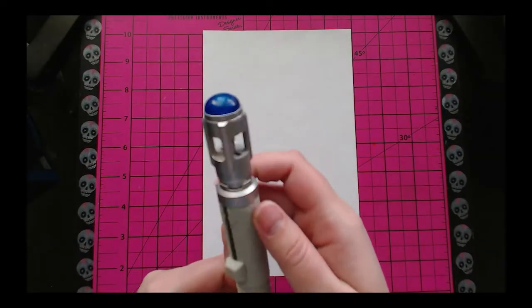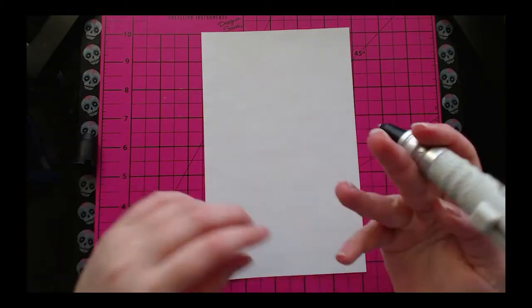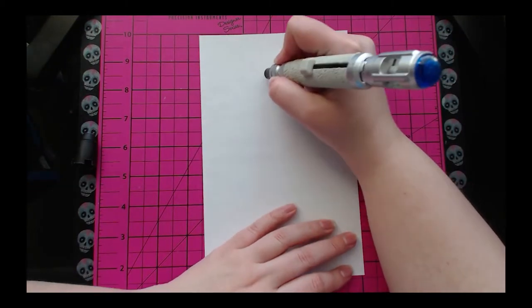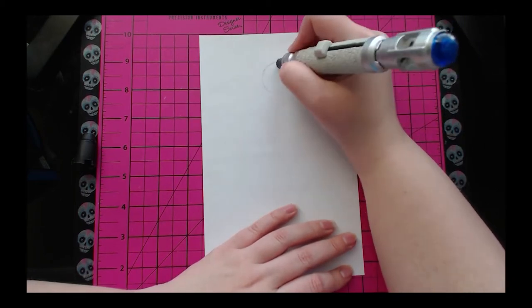What's up guys, gals, and non-binary pals — welcome back to Art by Flam. Today we are going to take a shot at the ballpoint pen challenge. Now the first thing you'll notice is that's not an ordinary ballpoint pen — that's a sonic screwdriver.